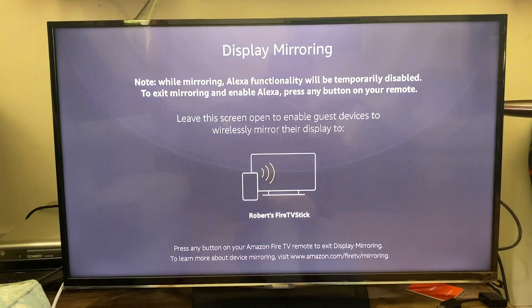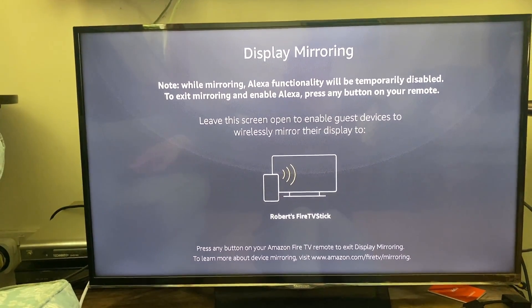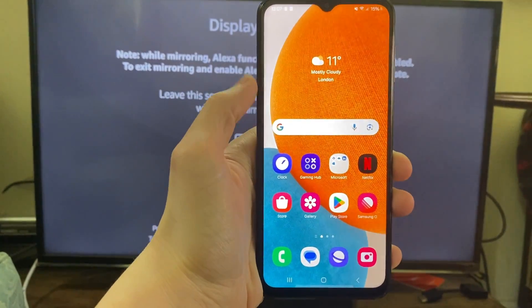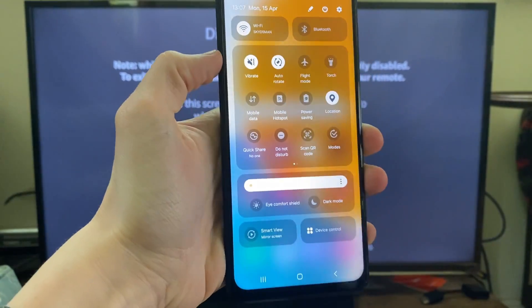You'll see this screen here shortly and now you need to come onto your Android. Just make sure your Android and Fire TV Stick are using the same Wi-Fi network. Then all you need to do is drag down on your phone and drag down again to expand these options.